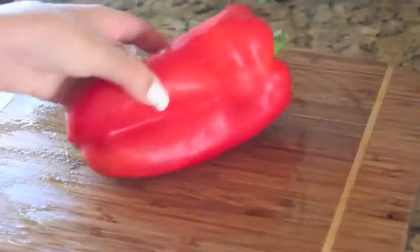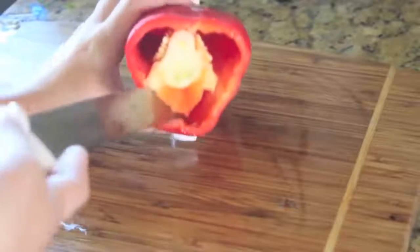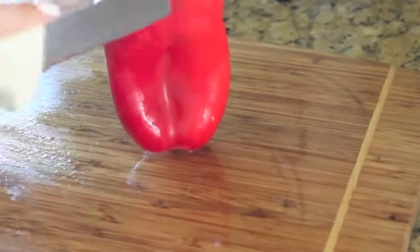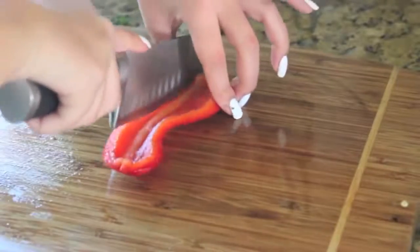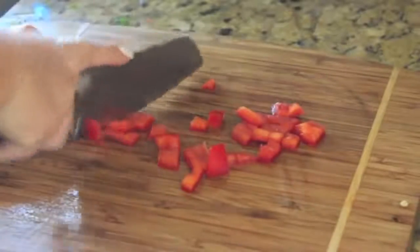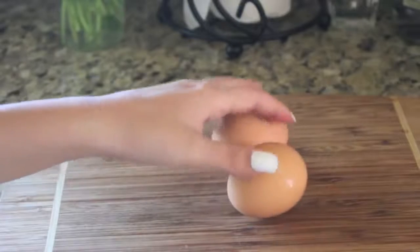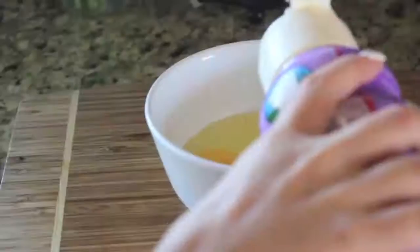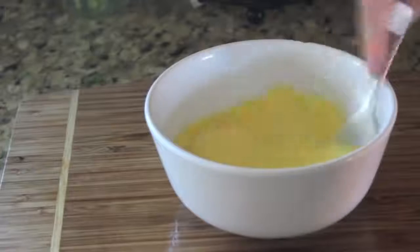You're going to want to finely chop up your vegetables so they're small enough to be bite-sized. Then I'm going to whip up my eggs. I'm cracking two eggs and then adding a splash of half and half and beating that up.